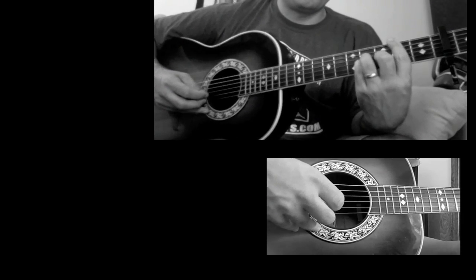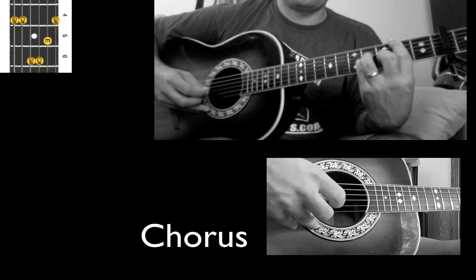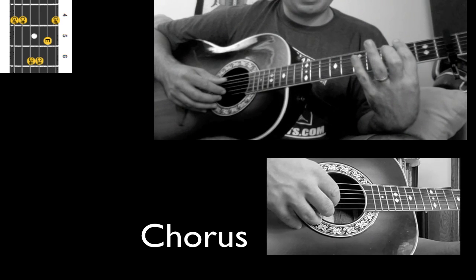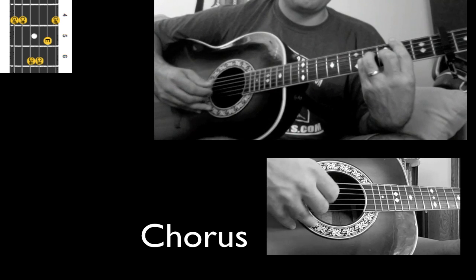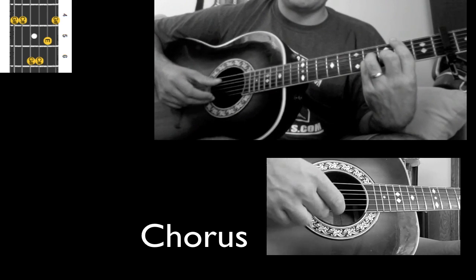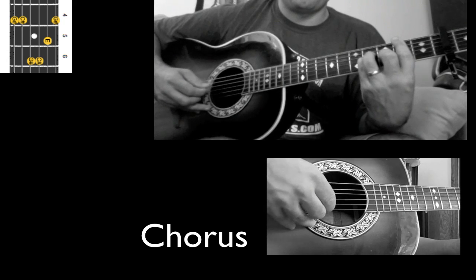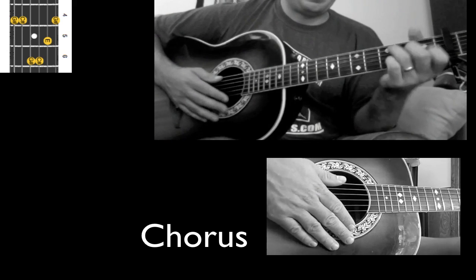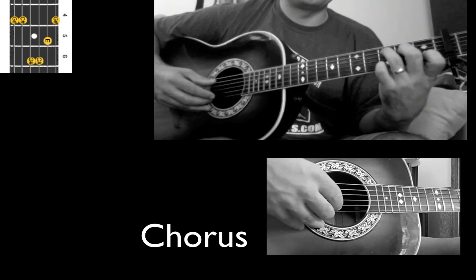Then I come up here and bar the entire fourth fret. You'll notice that these three fingers right here are on the second, third, and fourth strings. I start by pinching the A and the E, and then play the low E later. Together. Then I come back to the C. So it would sound something like this.